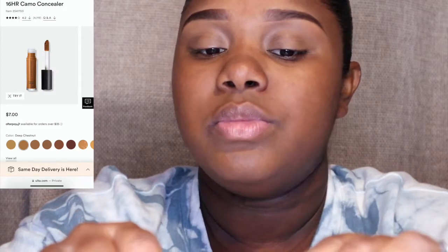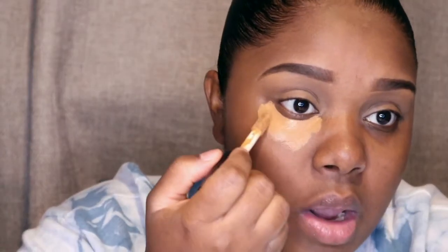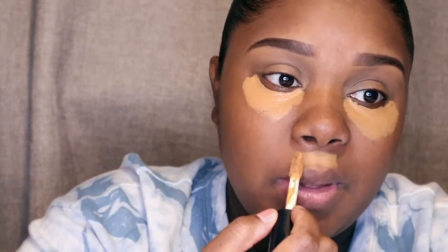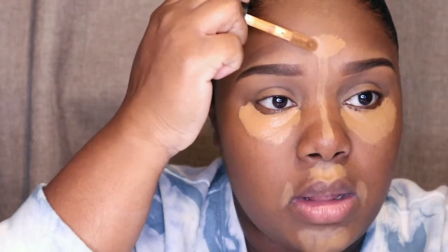So now I'm just gonna go in with my ELF 16 Hour Camo Concealer with the matte finish. I usually wouldn't use matte finish but I like the way this one dries down — it really is like full coverage. Underneath my eye I'm just gonna put that underneath here, a little bit above my lip because I got a little dark spots there, a little bit on my chin, and in the corners of my mouth. I'm gonna bring this up my nose and a little bit on my forehead.